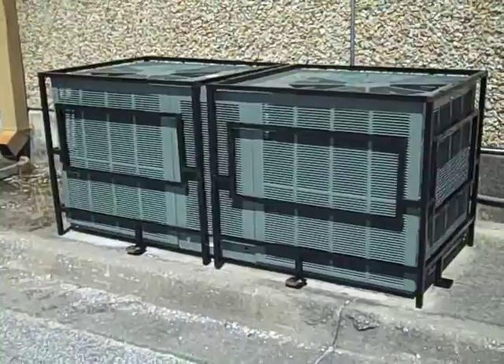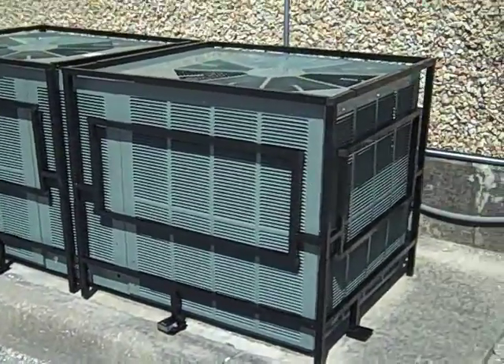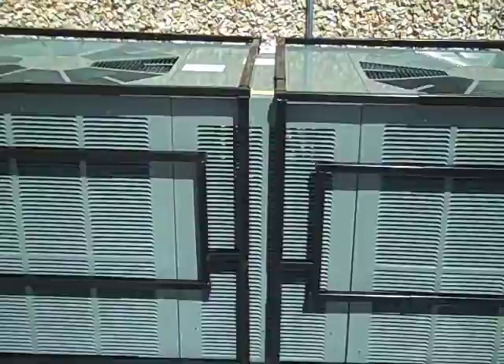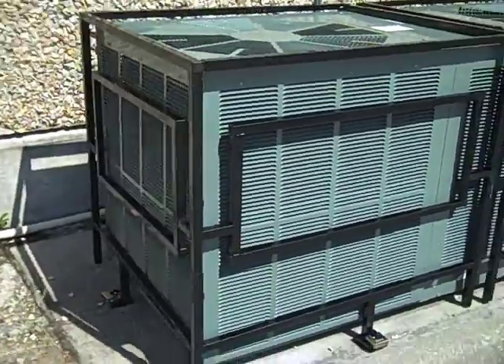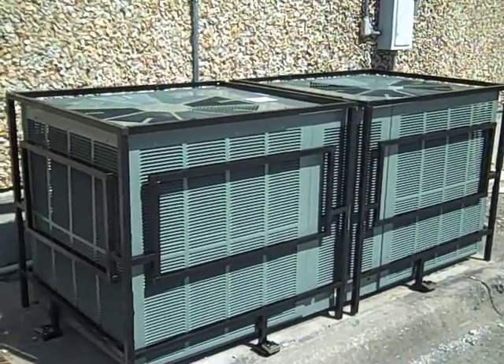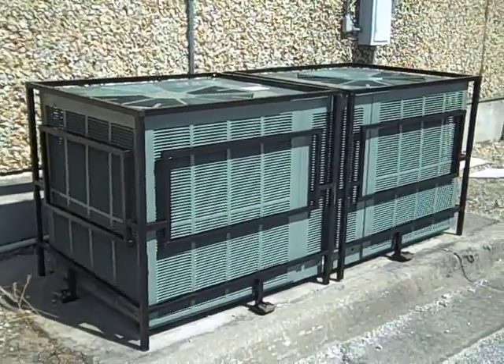This is the same condenser, and we've placed two cages around it — one on this end. Separate it in the middle, the second cage is here, wrapped around it. This is about nine foot long. That's what you do with a really large unit: horseshoe two cages around a very large condensing unit, one on this side, one on this side. Two.